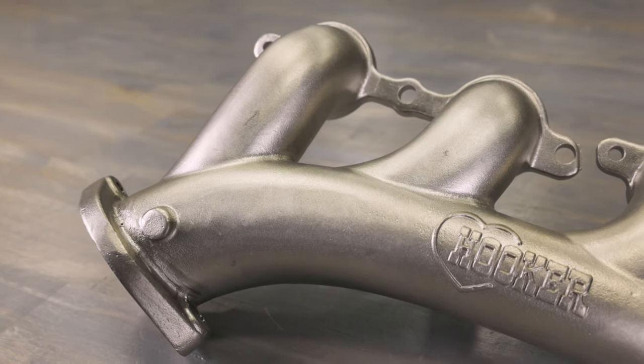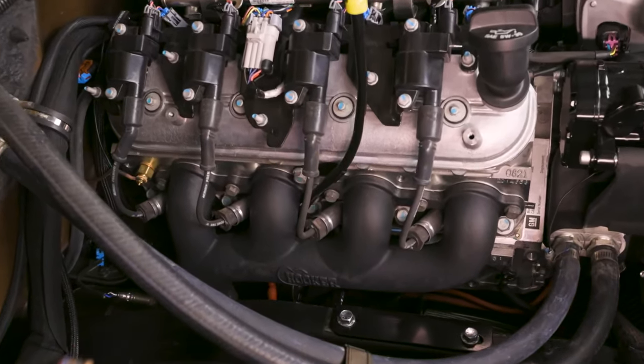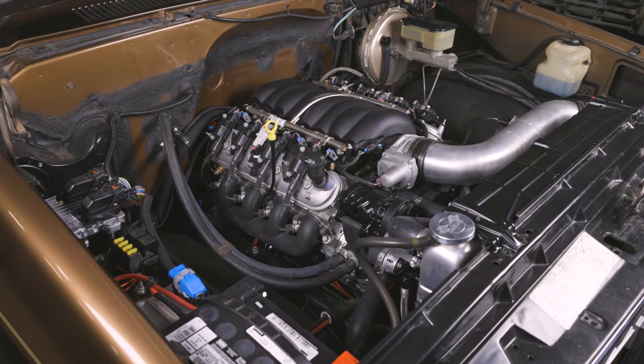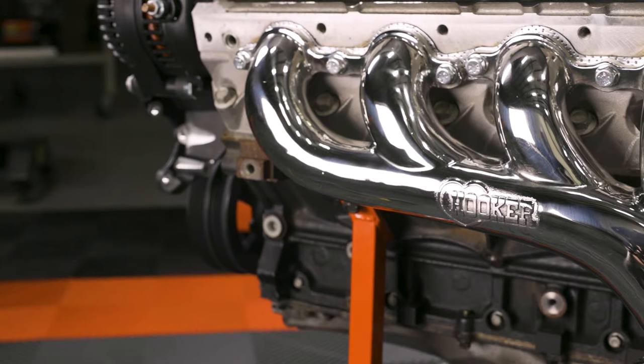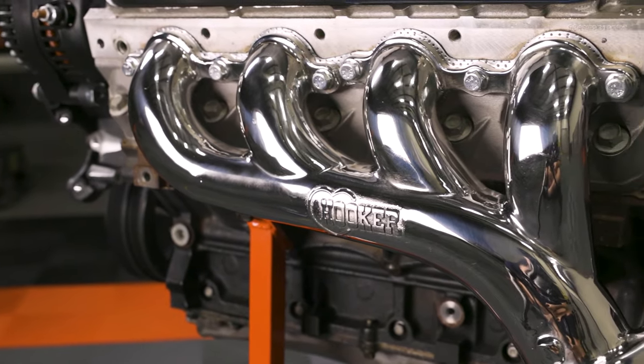These stainless steel manifolds take things up a notch compared to their cast iron counterparts. Here's the lowdown on why you need to consider these for your ride. These stainless steel manifolds are built to handle the heat, the pressure, and anything else you can throw at them.